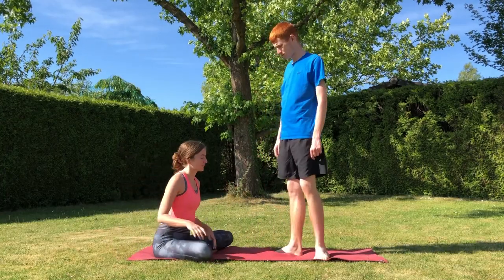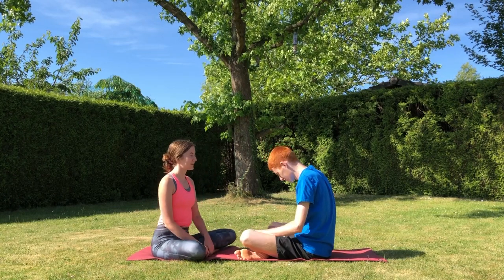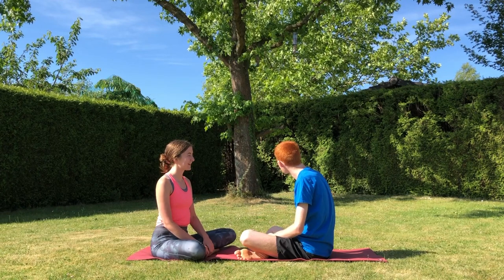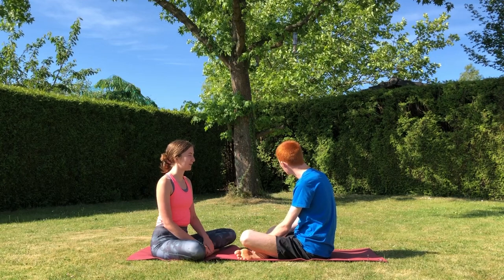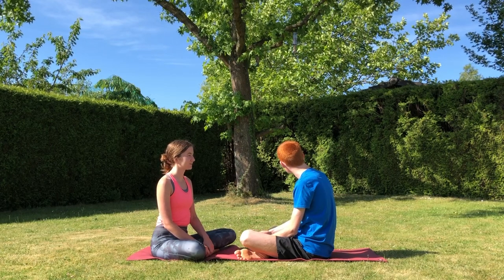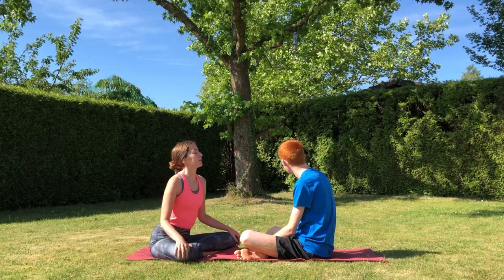Hey there, it's Tori and thanks for tuning in to my holistic wellness channel, Satori Shifts. Today I'm joined by my lovely brother Cameron who will be helping me demonstrate an easy yoga warm-up routine aimed at people with autism and special needs. Cameron was diagnosed with non-verbal autism in 2002 and it's been my family and I's mission ever since to make his life as smooth and enjoyable as possible. If you enjoyed this video please let me know in the comments and feel free to subscribe to my channel for future videos on yoga and other aspects of wellness.